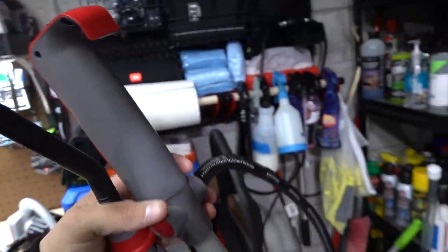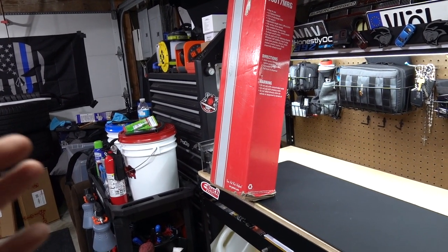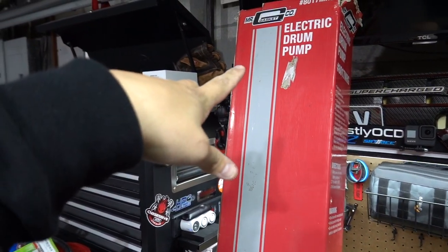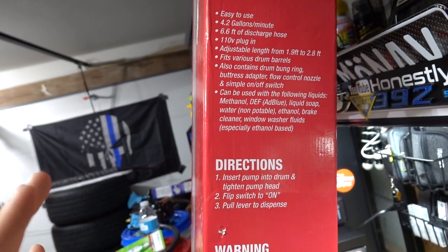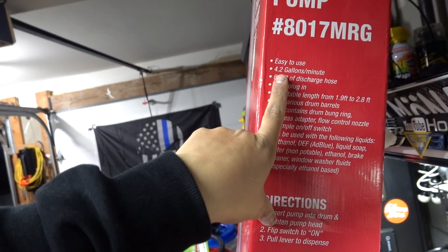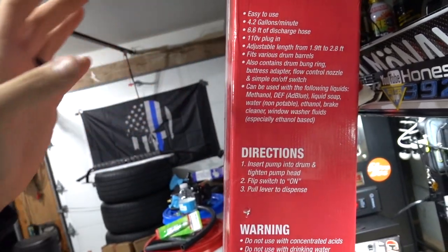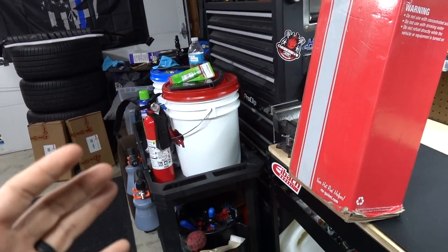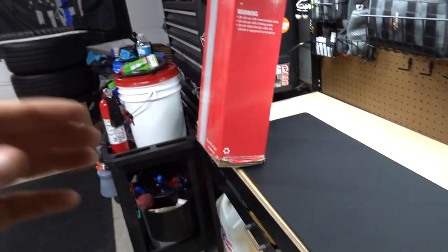Recently I decided to do a little more digging — maybe there are some better options out there. I think I found two options: one just showed up, the other will be here soon and I'm going to add it into this video so we can keep it all in one setting. Round one is this — the Mr. Gasket electric drum pump. It's a 4.2 gallon per minute unit, the other ones are one to two at most, and it's adjustable.